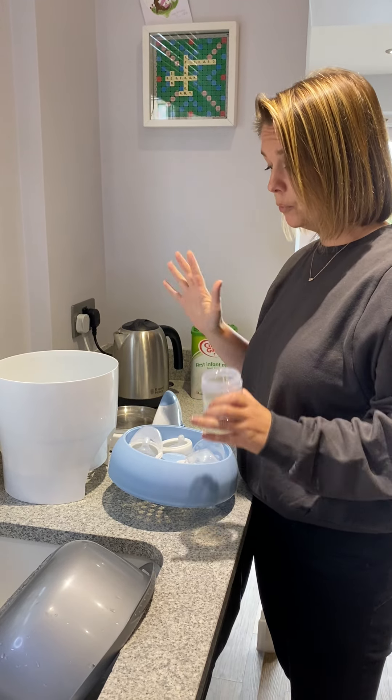If your steriliser comes with tongs to pull the teats through, make sure they're in the steriliser as well. Keep them in there all the time so you can use them when making up the bottles once the steriliser has finished. Turn it on and then just wait.